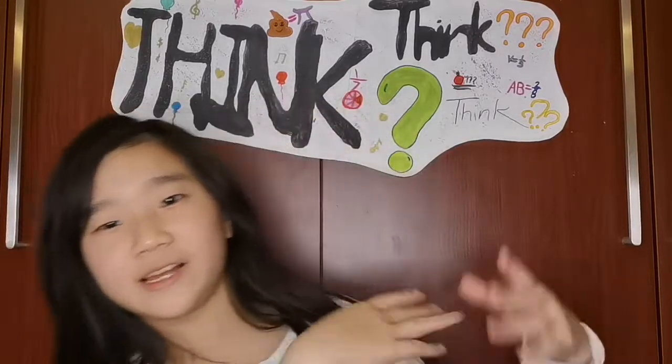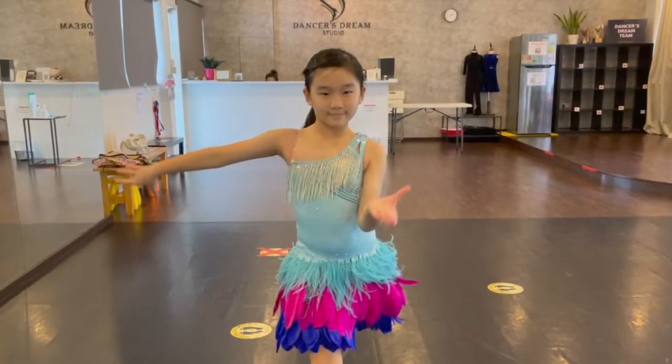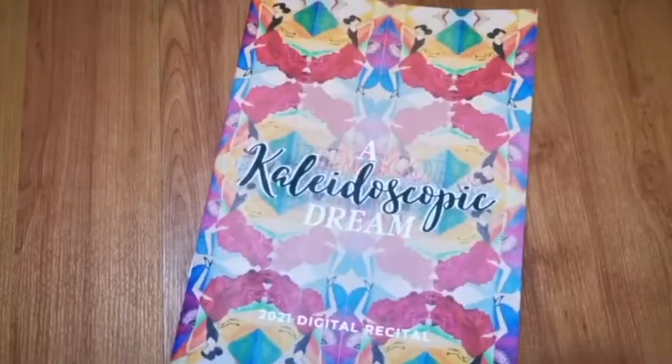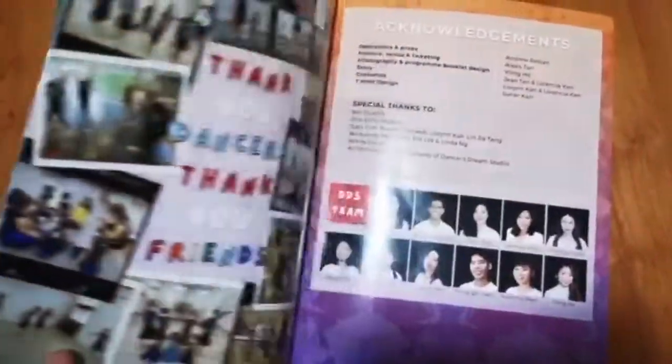Hi guys! My name is Kaleido Eye and today is Thing Thing Thing Day, where we're gonna talk about anything. So today I'm gonna do a makeup tutorial. I am doing makeup because I am preparing for my upcoming performance. And before I start my makeup tutorial, I am gonna share with you what I do in my dance class.